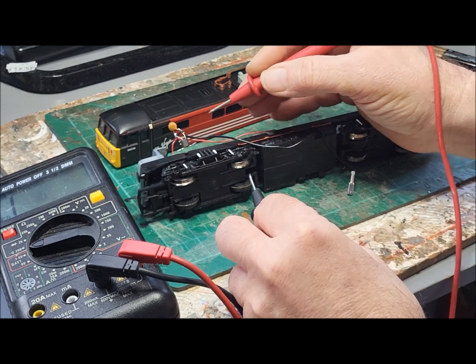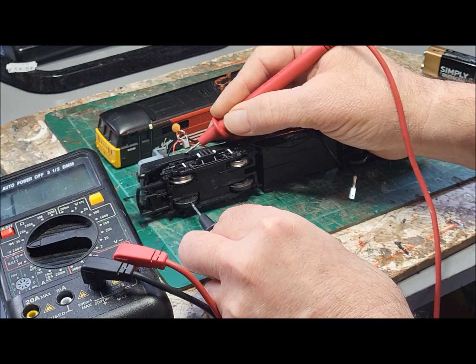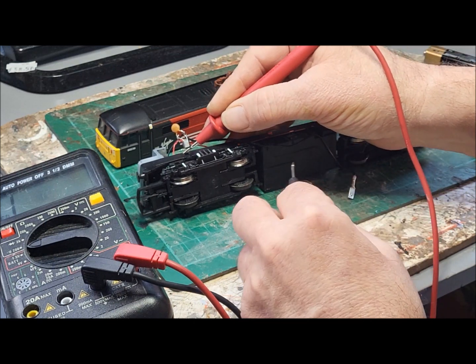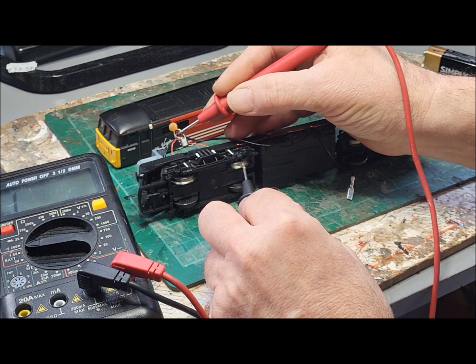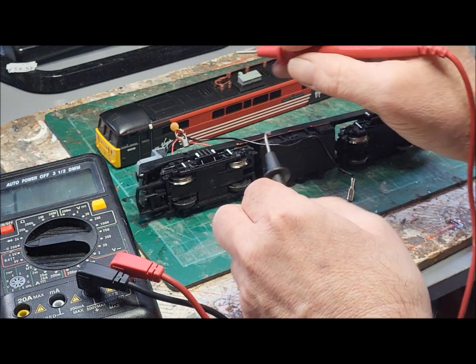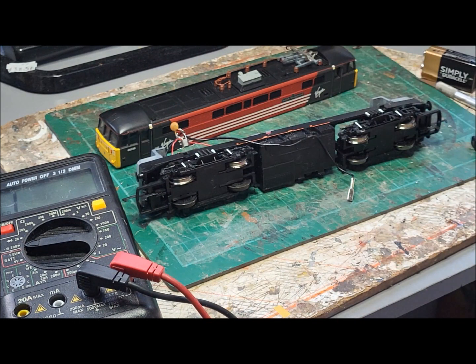We can't see anything on one side, so let's have a look at the other one. Just so that we know it's working, if we connect up to either of those, then we know that there is power going through the wires, through the pickups, to those terminals there. So that's good news. That's going to make this fairly simple, which is nice. So the next job I've got to do really is decide where I'm going to put a decoder and how the wiring is going to go.